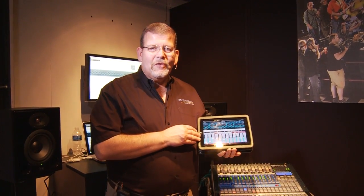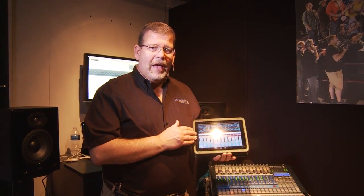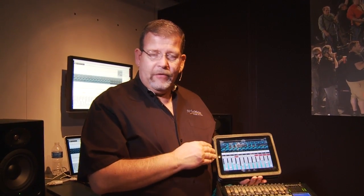A super feature for the StudioLive series of mixers is iPad control. This is really incredible. What Presonus has done is created a whole wireless iPad application so you can control virtually every parameter on the mixing console wirelessly from anywhere in the venue. The iPad communicates with a computer, either a laptop or a desktop, running their VSL software, which connects to the mixer.